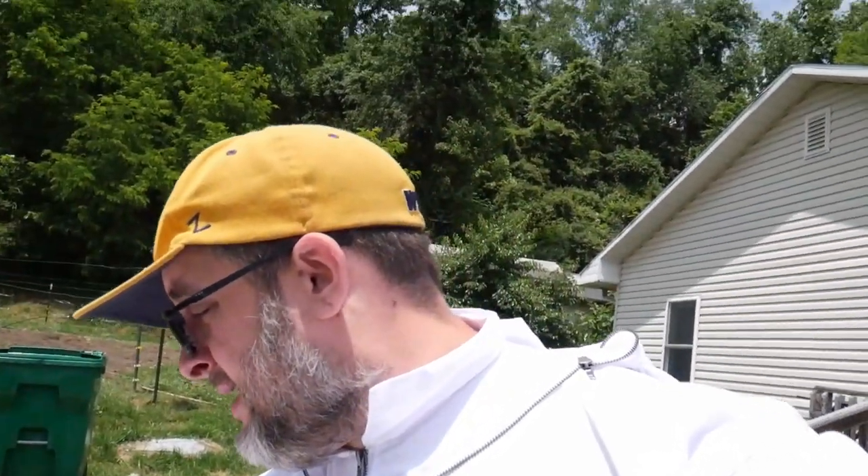What's up YouTube? Nate here with the Lane Family Farmstead, and today I've got a bit of a treat for you. As you can see it's a nice late spring, early summer day and I'm in some heavy clothes. No, it's not snowing — I got bees, and today is basically going to be my first hive inspection.